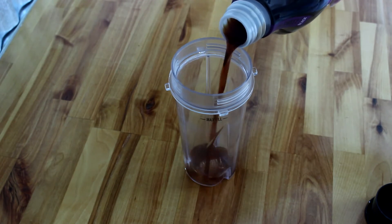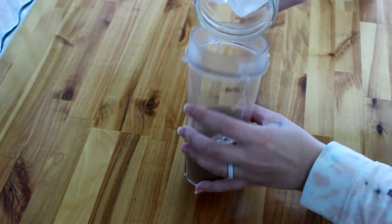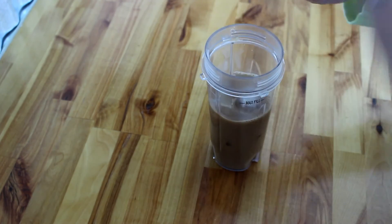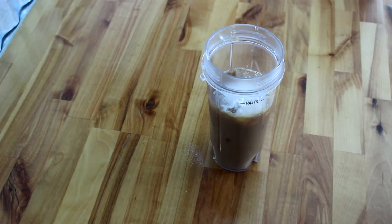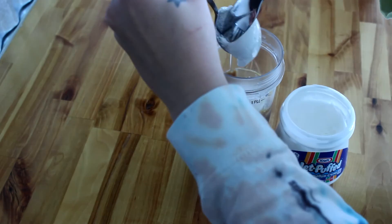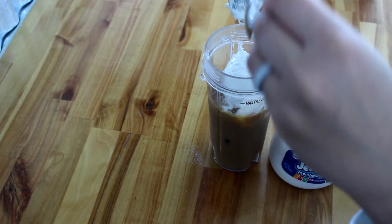First you're going to go ahead and add in your brewed coffee or cold brew, add in some milk, then dump in some ice, and then about a tablespoon of the pudding. The point of the pudding is that it acts as an agent to help it blend smoothly together. Then you're going to add in a tablespoon of your marshmallow fluff. I actually tried this with two tablespoons and found it to be much better and much more marshmallow-y, so if you want that super strong marshmallow taste, I do recommend putting in two tablespoons instead of just the one.